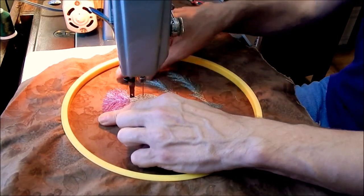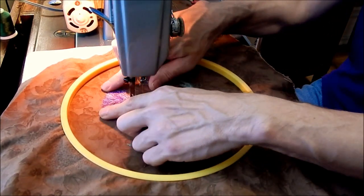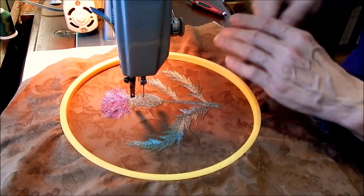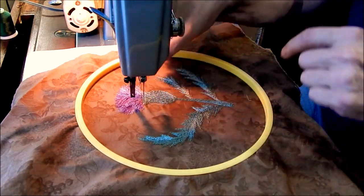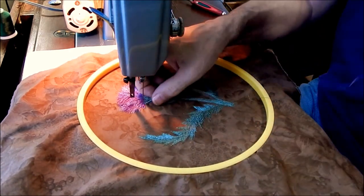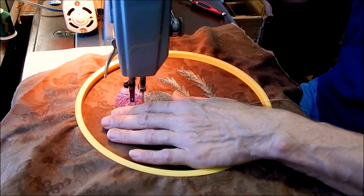I did finish that, and I used a variegated thread for the top of the thistle. Now I'm going to do some highlighting and shading with a dark green. I've got white in my bobbin right now, so hopefully that won't be coming up to the top.